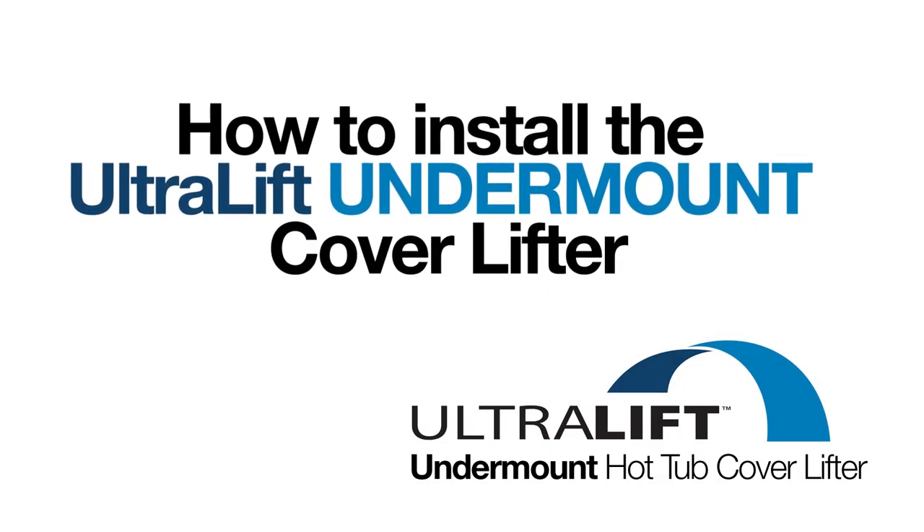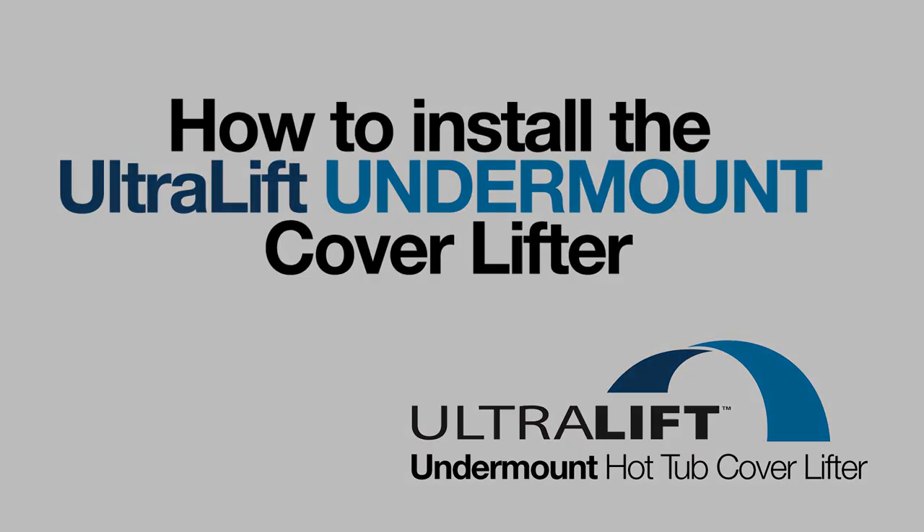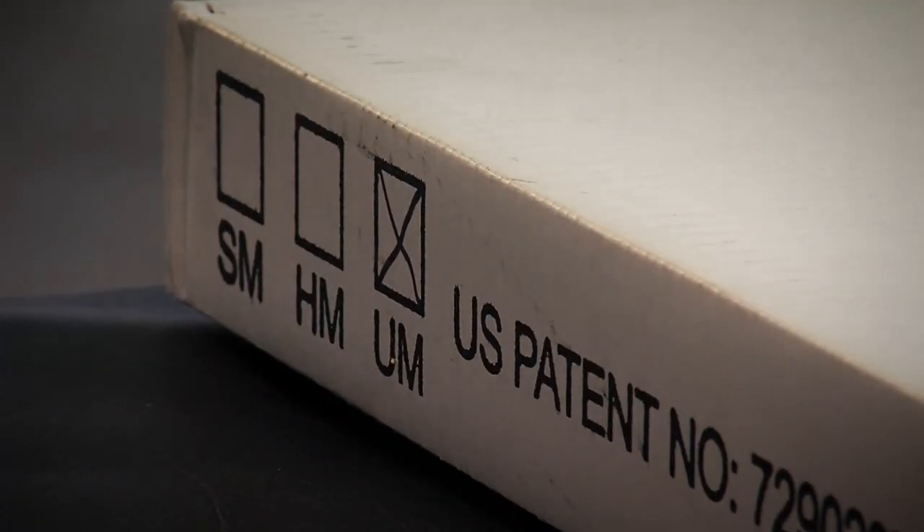This is your step-by-step guide to installing the Ultralift Undermount Cover Lift onto your hot tub or spa.